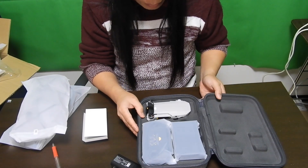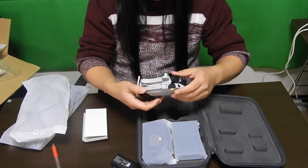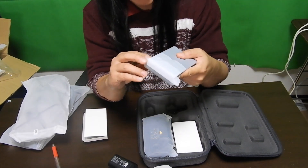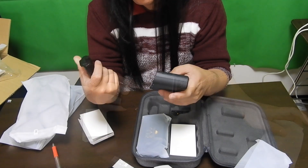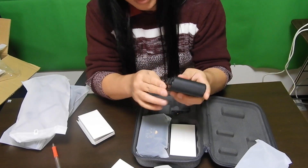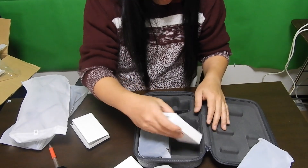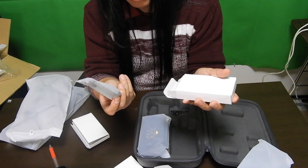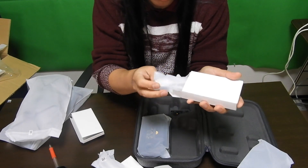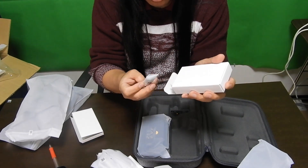I'll open it up like this. As you can see, this is the drone itself. It's really small. Let's take a look at the other contents. You have to put the battery in — let's try to put it in, and it locks up nicely. And there's a box — some cable connections, a USB cable, another USB cable, and a mini screwdriver to put your props in.